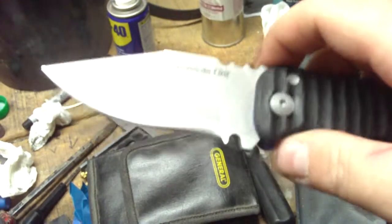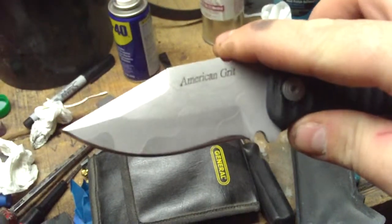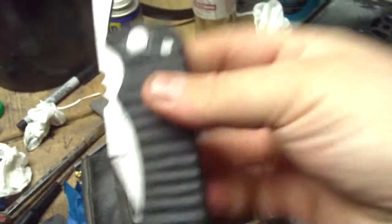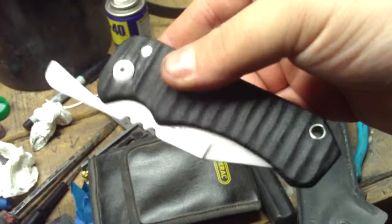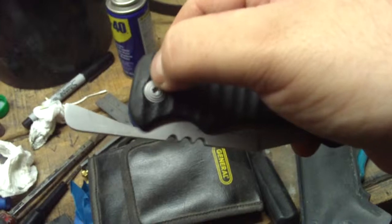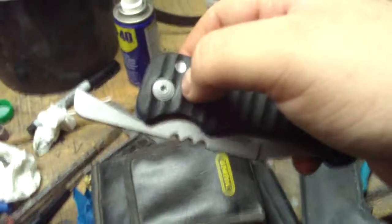You guys let me know what you think. This knife is for sale — I'm asking $200 but I'm willing to negotiate on that. So let me know what you guys think. Hope everybody is doing good out there. God bless. Take care.